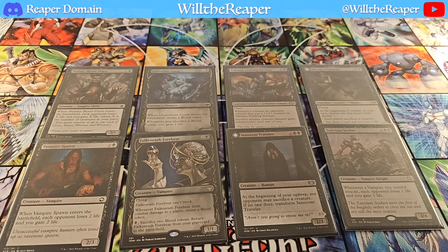Moving on to Red Creature Spells — this is definitely quite interesting. Starting from the top left, we have Voldaren Epicure, then Reckless Fireweaver, Unruly Catapult, Falcon Wrath Celebrant, Blood Petal Celebrant, Scion of Opulence, Dominating Vampire, Markov Enforcer, and of course Olivia's Attendant. These are all the red creature spells that I'm playing — not as many as the black, but they are definitely still great.